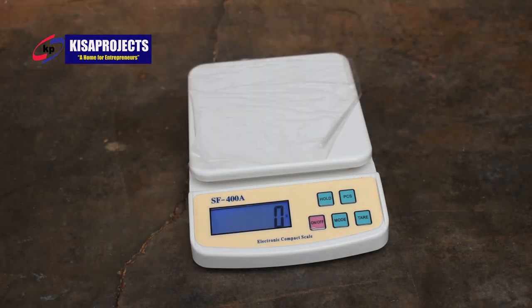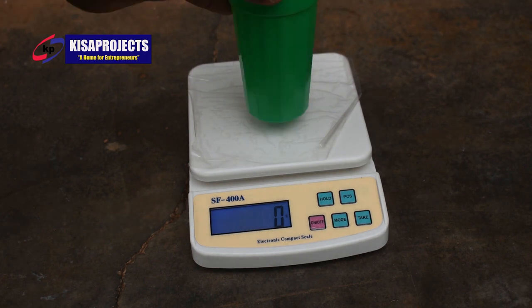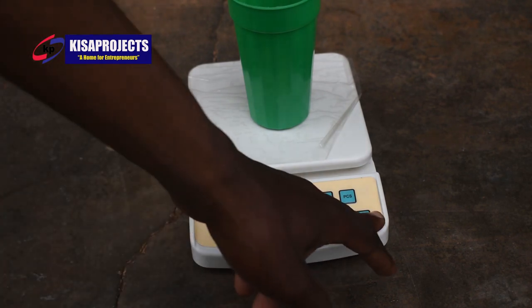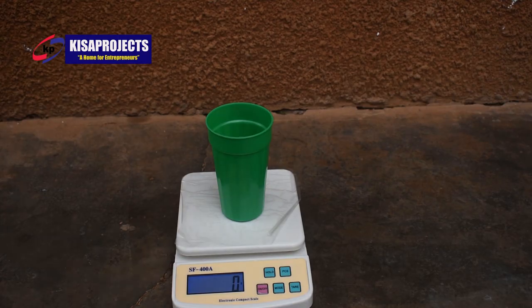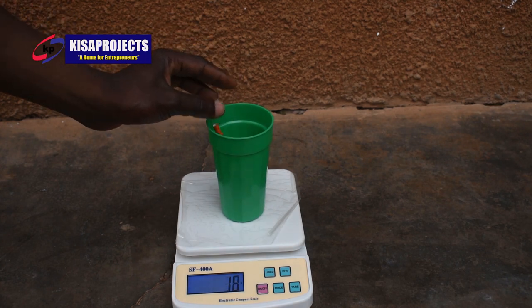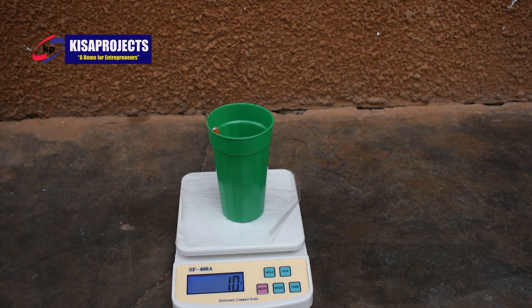The last button, which is Tare, zeroes out the weight of anything I put on top of the digital scale. For instance, if I put this cap on top of the digital scale, it measures the weight of the cap, which I don't need. So I press the Tare button and the digital scale goes back to zero. In case I put anything into this cap, the digital scale measures the weight of that thing minus the weight of the cap itself. That is the function of the Tare button.